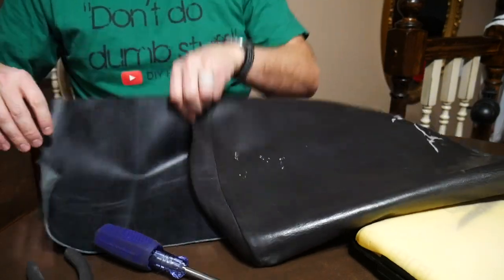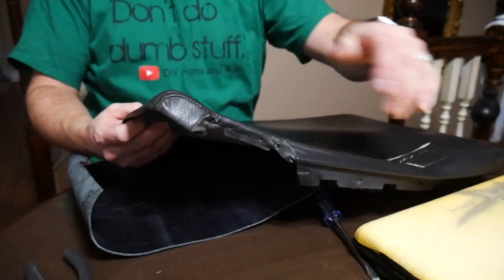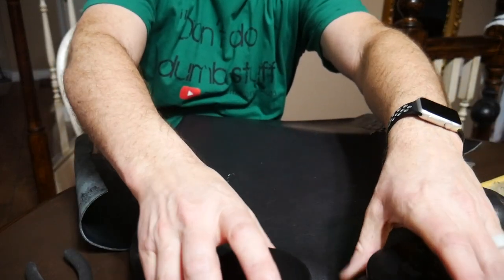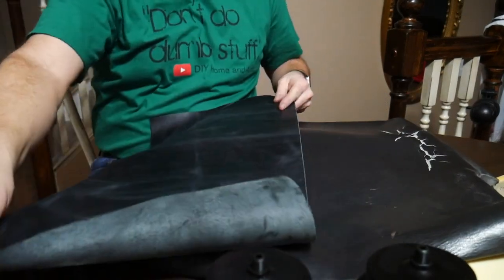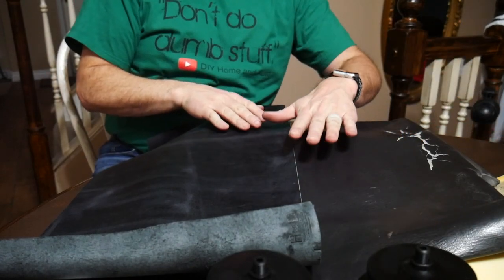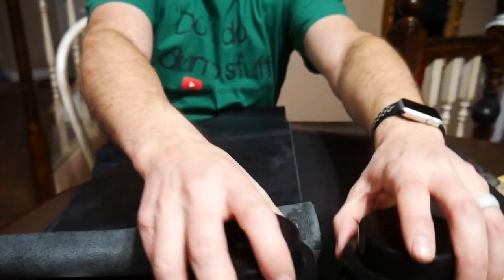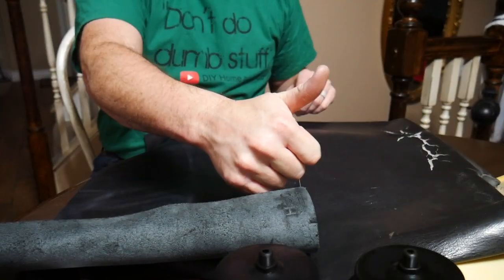So my basic plan: that's the button that opens the center console, so the cup holders will be here like this. I've got enough leather to do this half and enough leather to do that half, and then I'm going to do a board down the middle that I'll drill holes out of for that. It's kind of hard to visualize what I'm talking about, but let's build it.